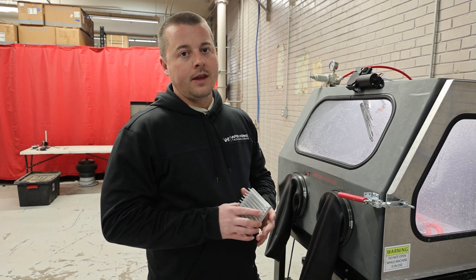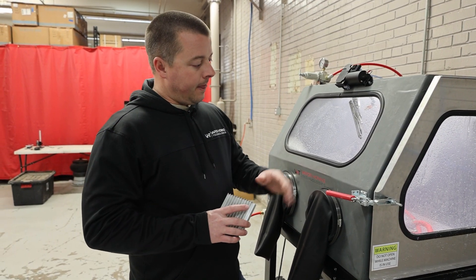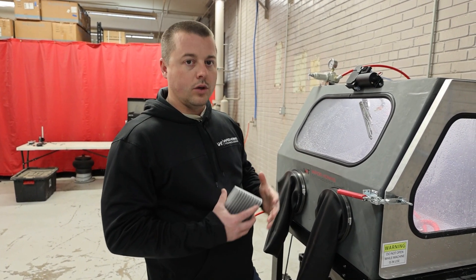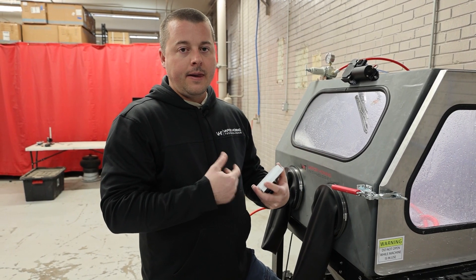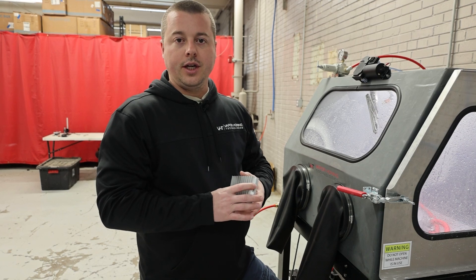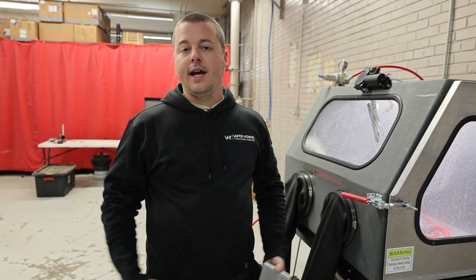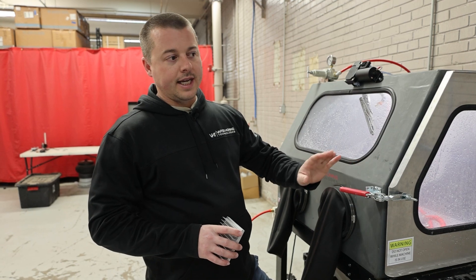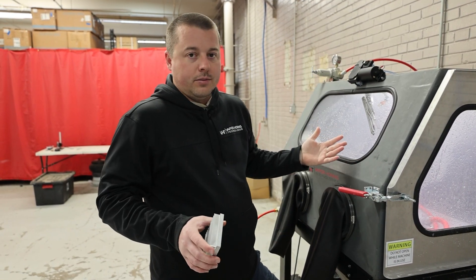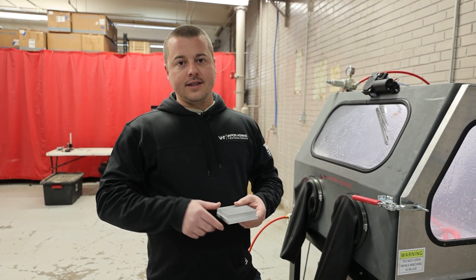Don't forget, we have a trade-up program — probably one of the biggest things in the industry that nobody talks about. Many of our customers use this on a weekly basis, then trade it in and go to the next biggest cabinet, so we can grow with you and your business. We build cabinets that last a lifetime, so we can take your machine back, give you full credit, and you can move up to the bigger machine. You're not going to lose your money — you can't go down, but you can go up. That's a huge value in this industry.